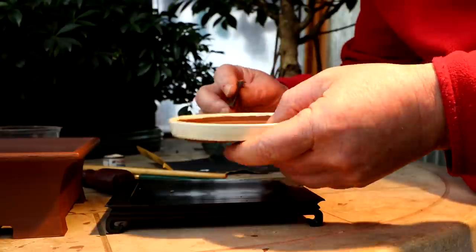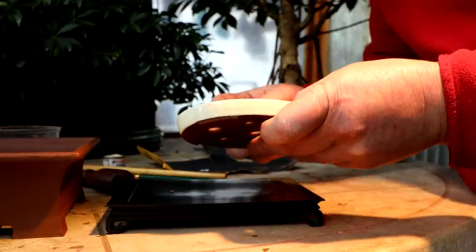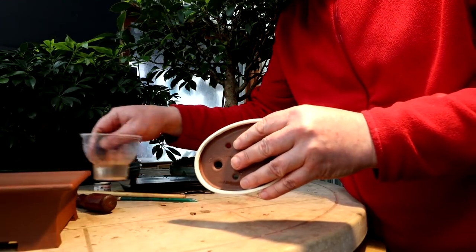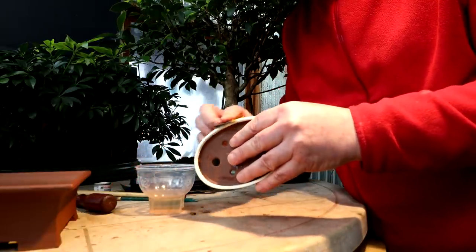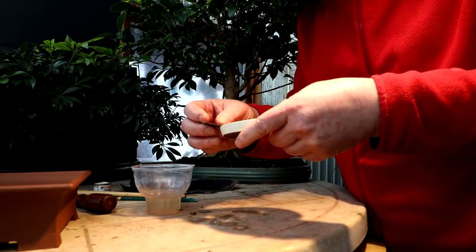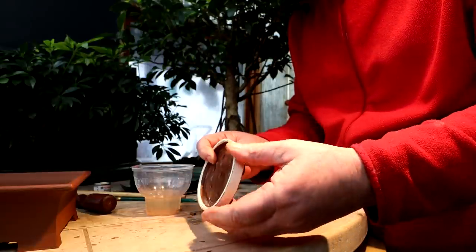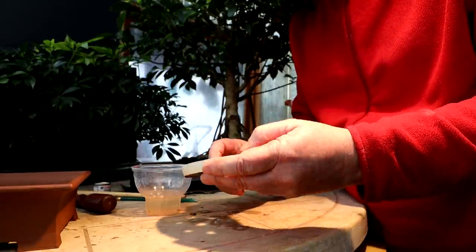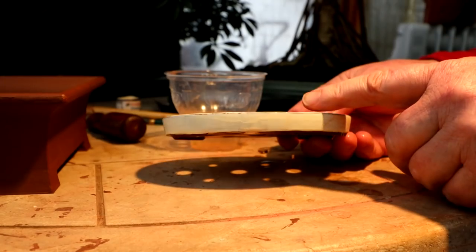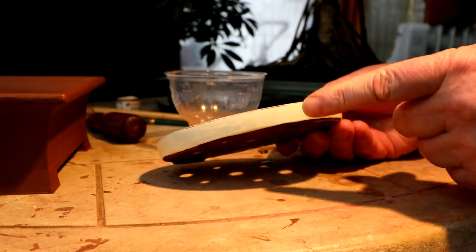Yeah, that's looking good. I'll do the inner lip also — it just kind of helps define the lip of the pot too. I think this is good. I'm not going to make it too even — I want it to look kind of natural looking, so I'm going to leave it at that. Not too bad. I'll take the pot and just give it a wash in the sink to get all this primer dust off of it.